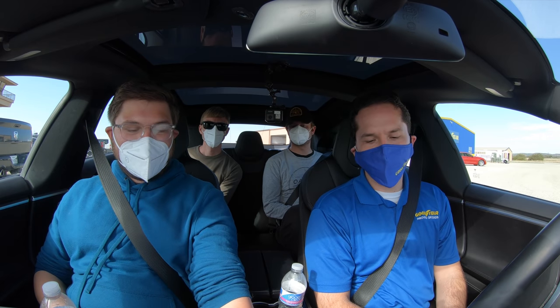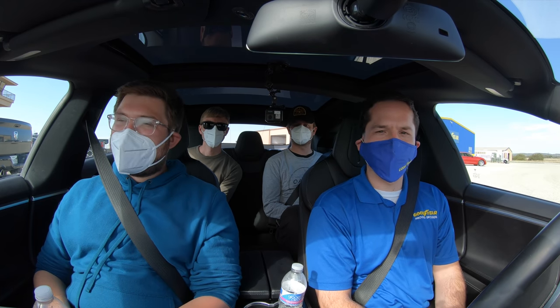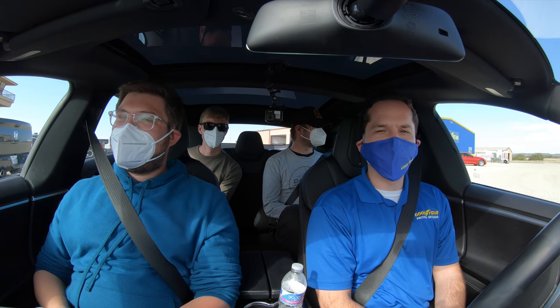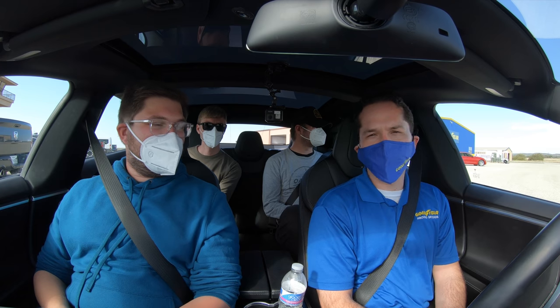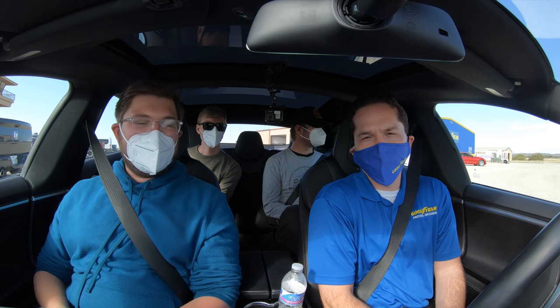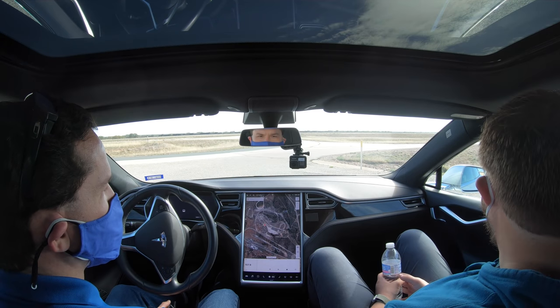They rotated to the other set of tires. The only difference between this set and the first is that now they have the Sound Comfort foam technology inside the liner of the tire. They're going to do the exact same test: break the tires in, do some coast downs, drive on the course road, and evaluate subjectively how much noise is improved.